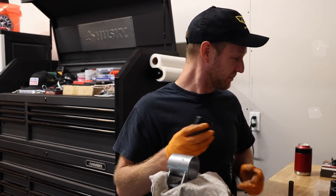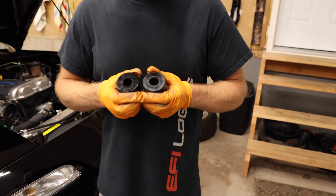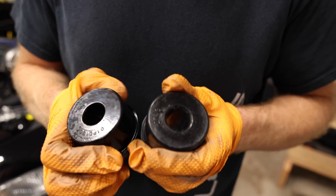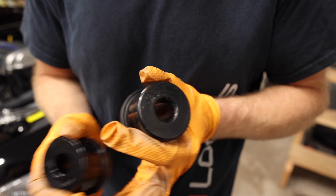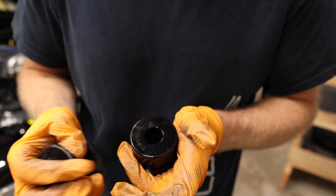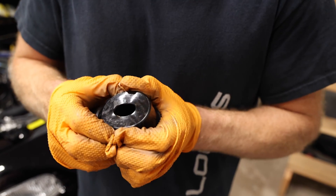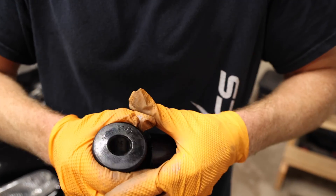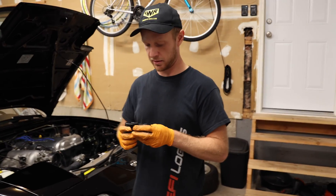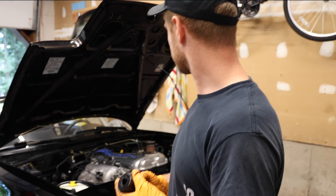Here's a visual on the difference. In my left hand is the 62 durometer — I can almost squeeze it into an oval shape. In my right hand is the 70 — it definitely doesn't want to move around. I'd need to take my pre-workout to compress that one. It's nice that you have the option to switch them out. These should hold up on track just fine — much stronger than OEM rubber.